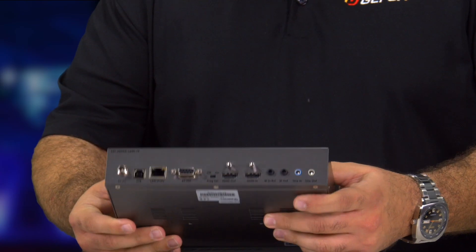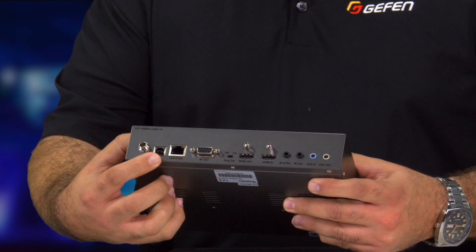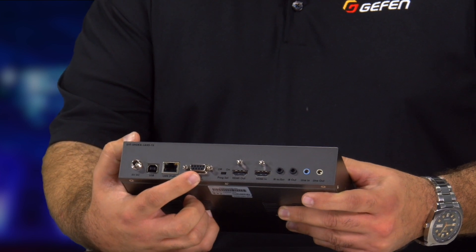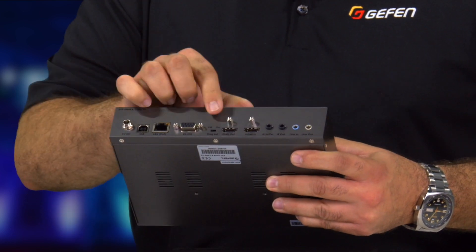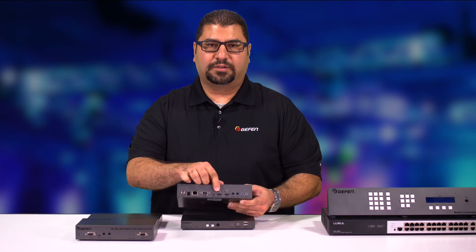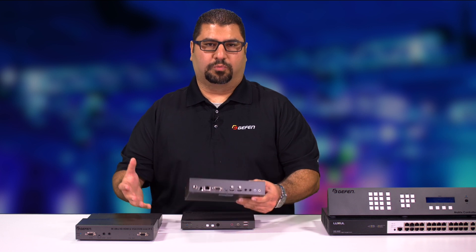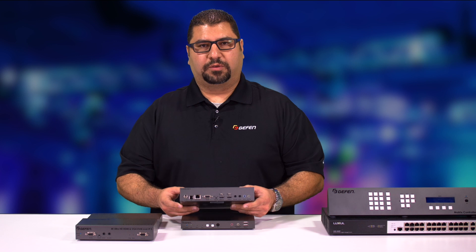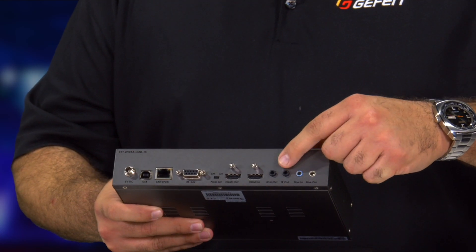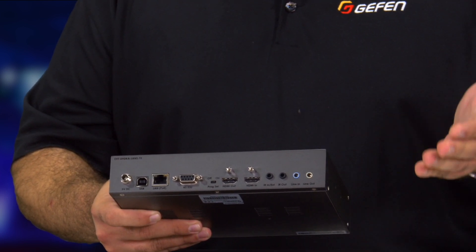Let me just show you the back here. We have of course the power input, the USB input, the network input, we have RS232 control. We also have an HDMI output and an input. The output is there on the sender unit so you can have a video output loop — for example, that would be useful in a server room. And of course you have bi-directional IR as well as mic input and mic output, or line input and line output.